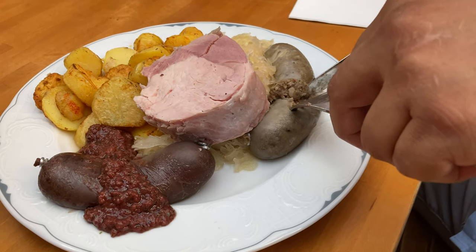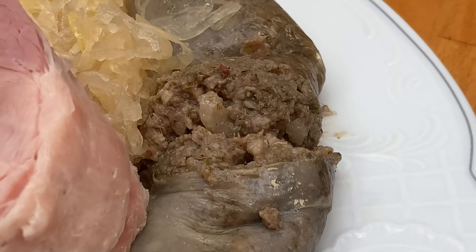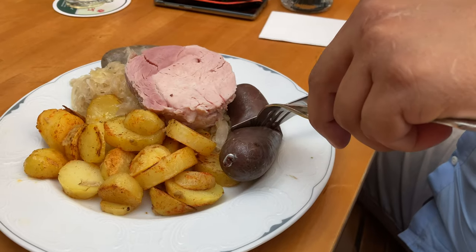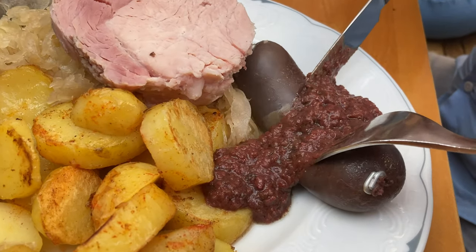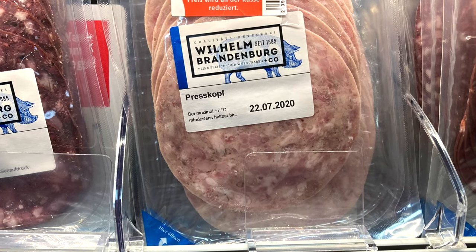The next category I'd like to talk about is called Kochwurst, which translates to 'cooked sausage.' These sausages are made of mostly cooked ingredients — cooked meat or offal. In contrast to parboiled sausages, the consistency of the sausage after being cooked does not remain solid, as you can see on the screen. These sausages are divided into four groups: Leberwurst (liver sausage), Blutwurst (blood sausage), Koch-Mettwurst — the cooked version of Mettwurst served mostly in the north of Germany — and Sülzwurst, which includes Presskopf, Presswurst, and corned beef.